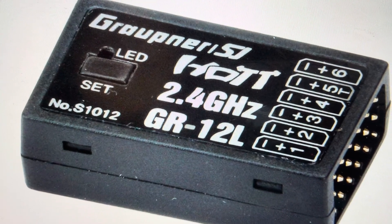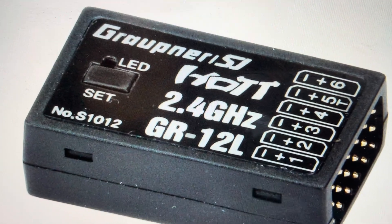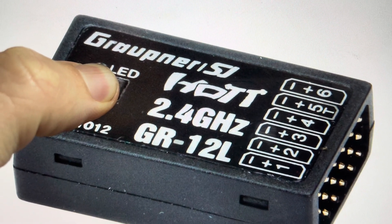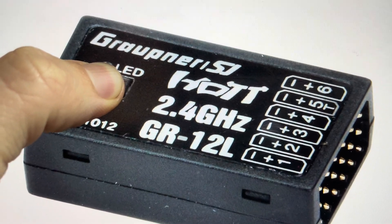First thing you want to do is disconnect this unit from the power. And then once you have it disconnected from the power, you can come in and press and hold the set button. You're going to press and hold the set button as you restore power to the device. Then it will power up and you'll see that the light will begin to blink.